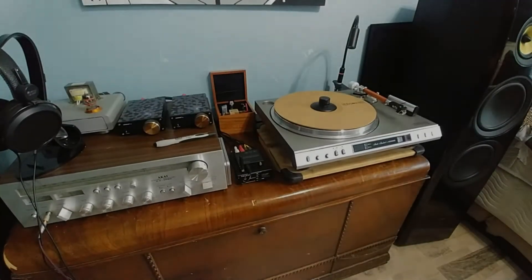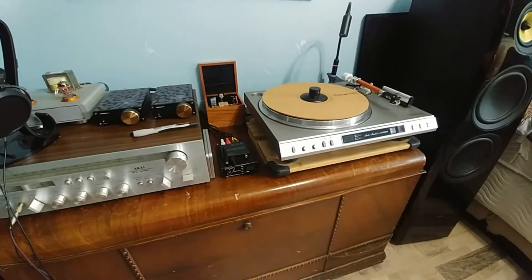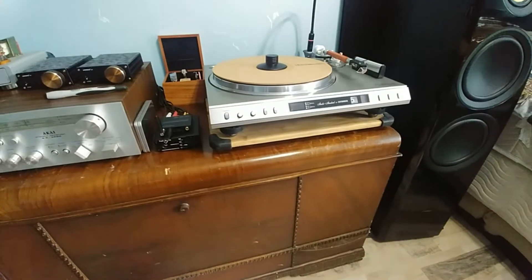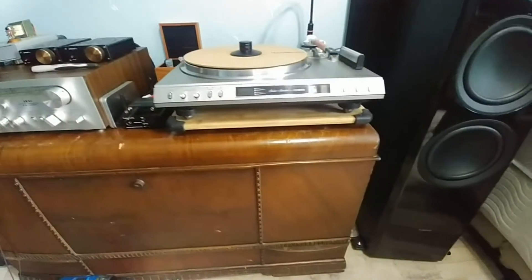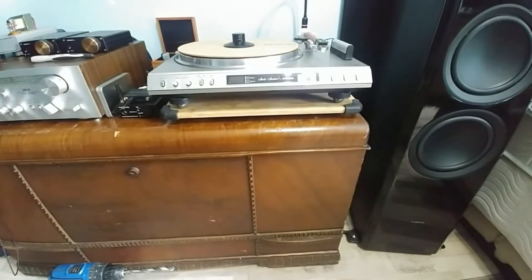Welcome to my next installment of the stabilizing platter for the turntable. It actually works good. I can walk around in the room now and it doesn't pick it up through the cartridge.